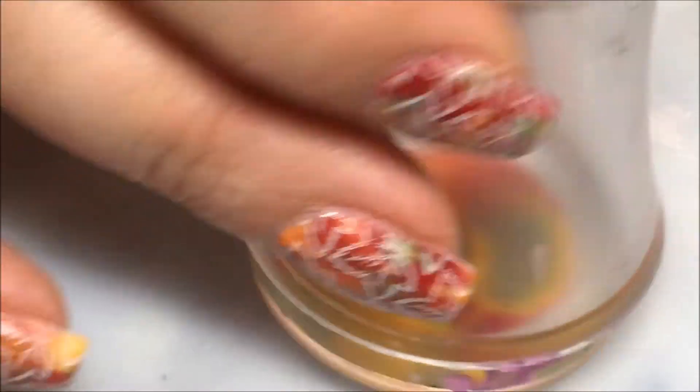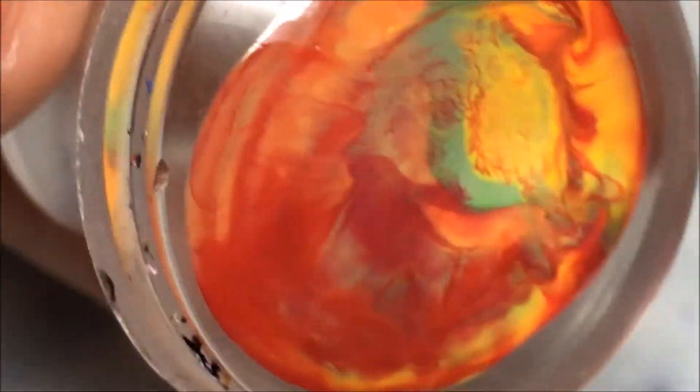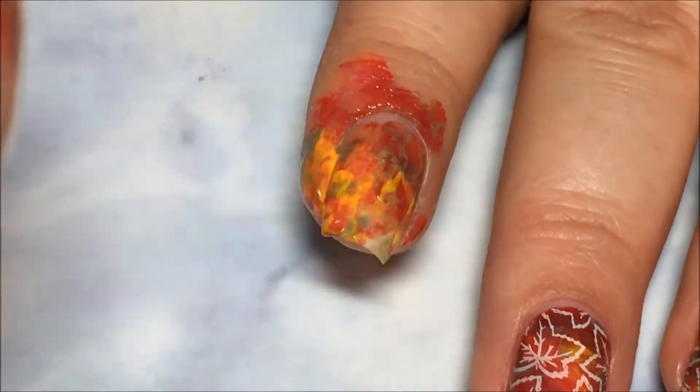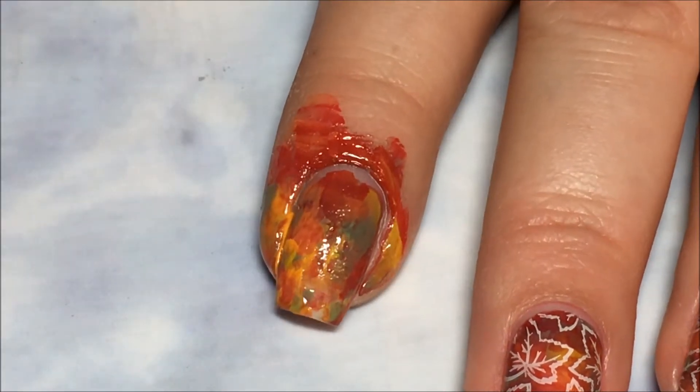Then I'm going to take my stamper and just smush all the colors together — you can see them there on the stamper. I'm just going to start stamping this onto my nail, literally just little stamps, pressing it on, not smushing it all together, because the polish is going to start to dry on your stamper and it's going to come off pretty easy.